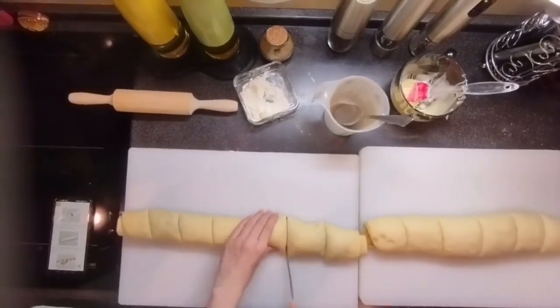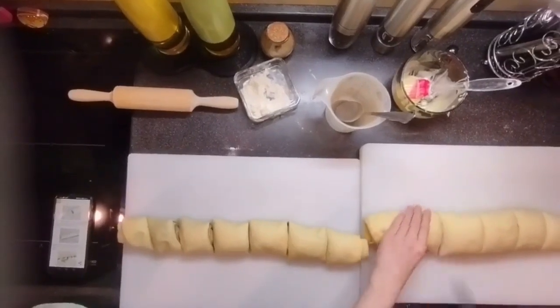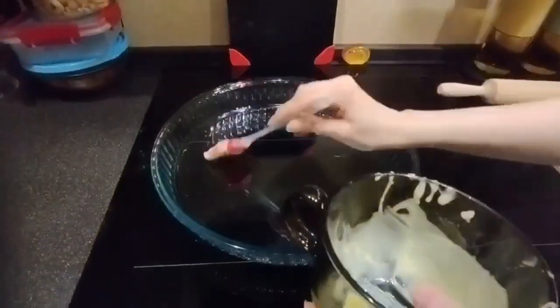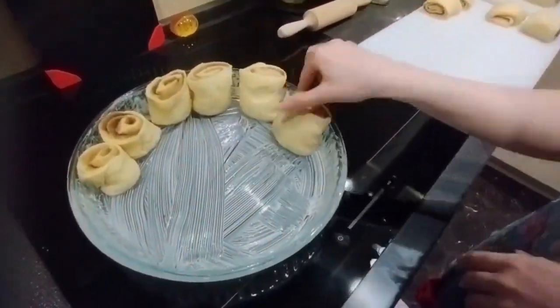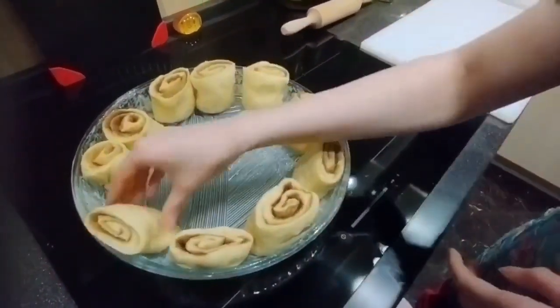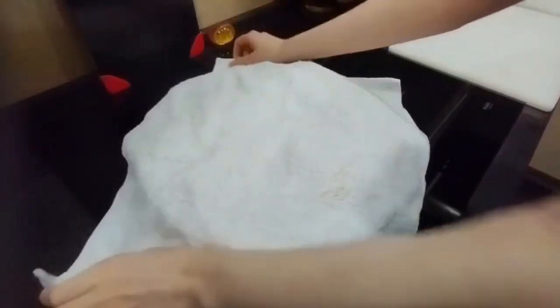Roll the dough into a tight roll and cut it into equal parts. The rolls should then be placed on parchment paper, or in our case in a buttered baking dish, and left to sit for about 30 minutes.